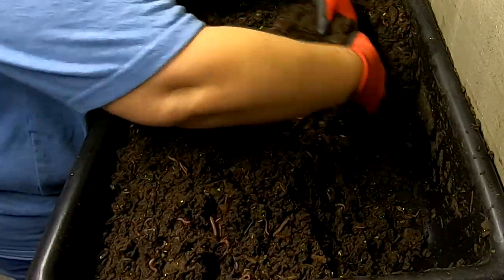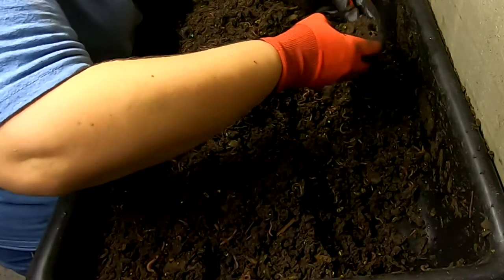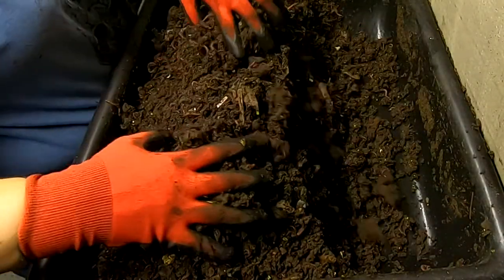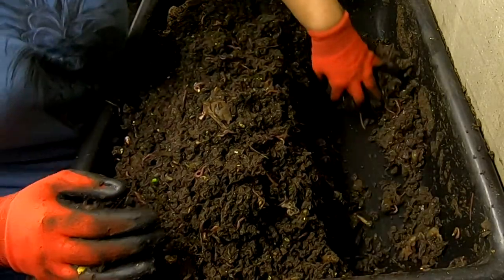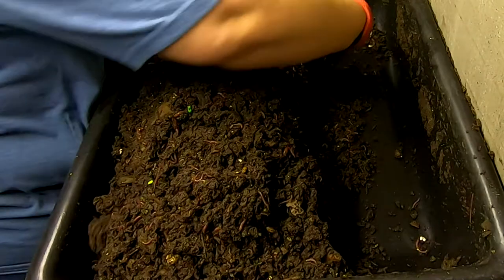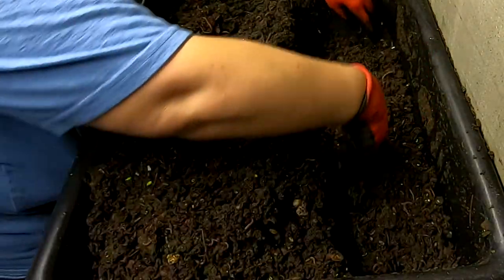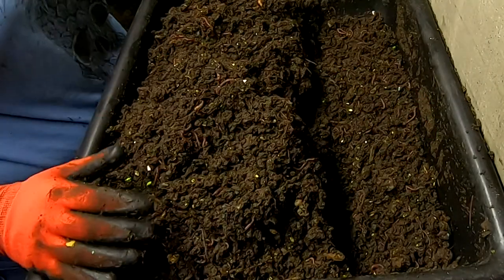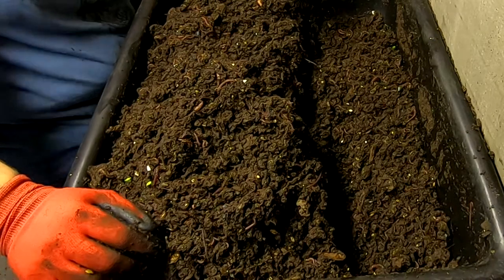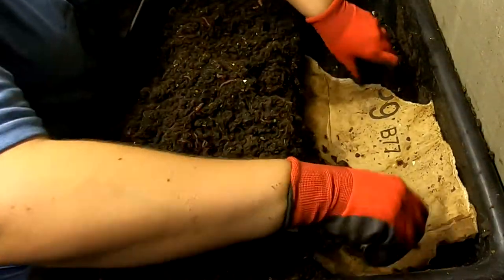All right, start rebuilding the lasagna. To refresh everybody's memory and anybody who's new — I started doing this lasagna method to see if that would promote better breeding. If you follow the Belfast Worm Farm, they make these worm snugs which are kind of like a little hangout place for the worms. They seem to enjoy being in close quarters, and I thought, what if I did that on a big scale — give them the whole bin being a worm snug. So I'm just going to put in the cardboard.